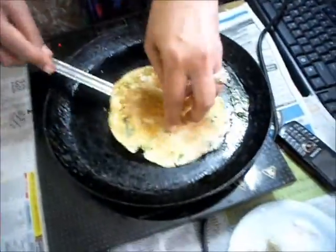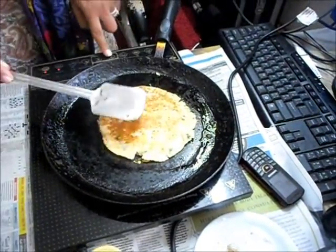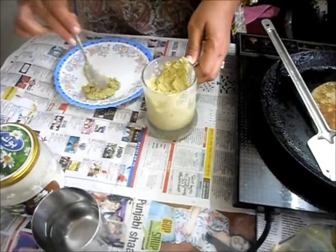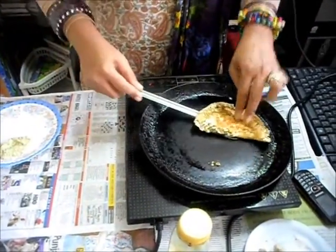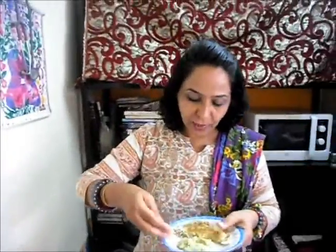So today I am serving with this coconut chutney. I have prepared it with peanuts, coconuts, some green chillies and green dhania. So my dosa is ready. I will taste and tell you how it is. Mmm! I will approve this recipe for my obese patients — it is very very delicious.